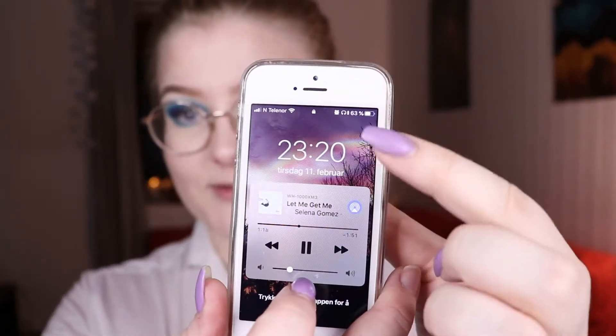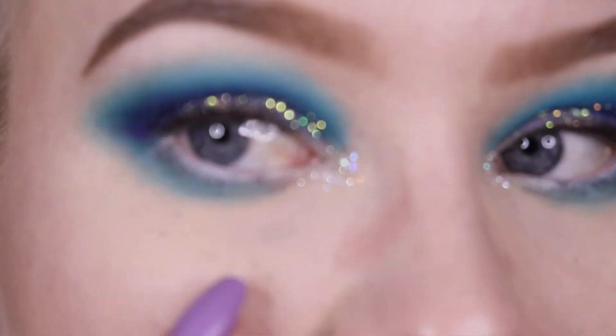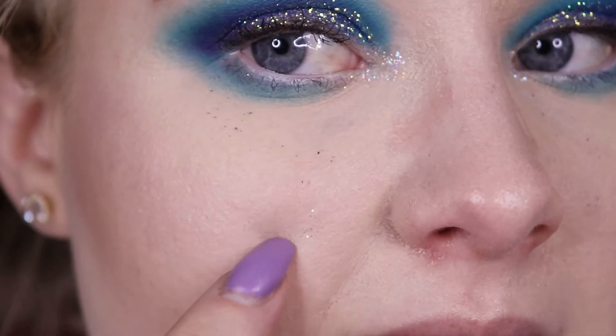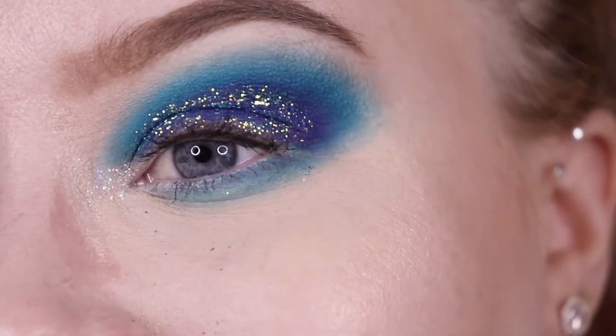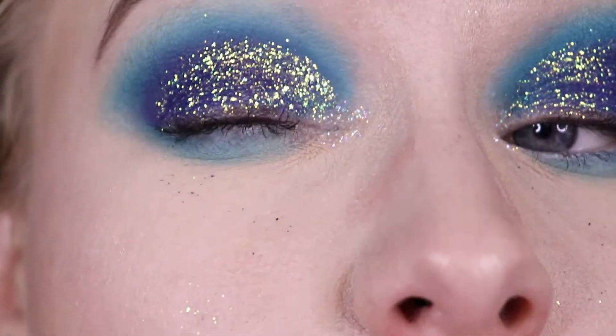I'm literally just home from work — I was done around 11 and now it's 20 past 11. I thought I would show you how the glitter is looking. Obviously I have marks from my glasses, but as you can see I have a little bit of fallout, mostly where my glasses are hitting my cheeks. But if we look at the glitters — oh my god — it's actually not creased at all.